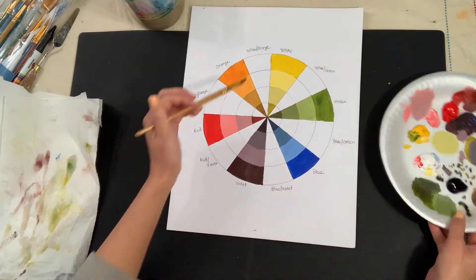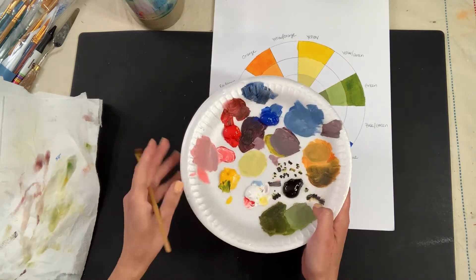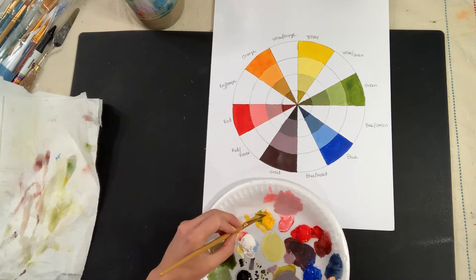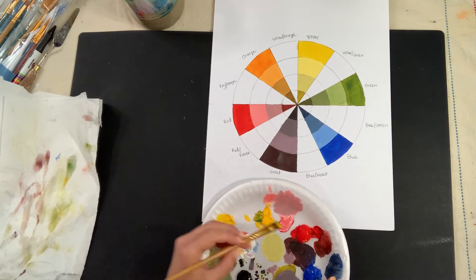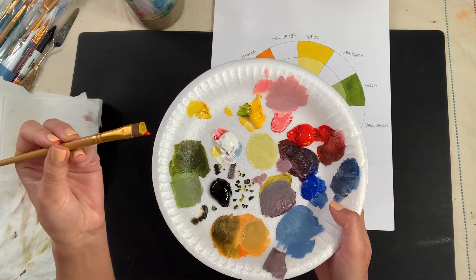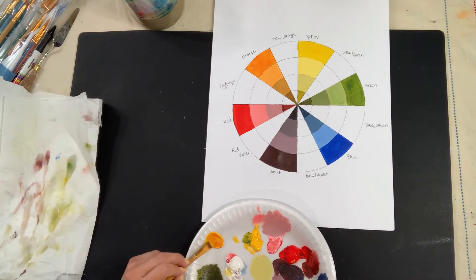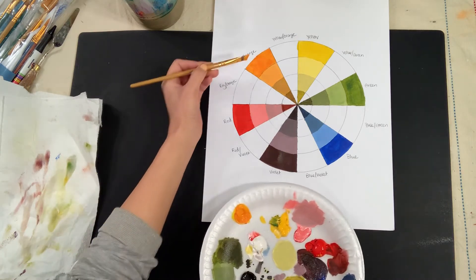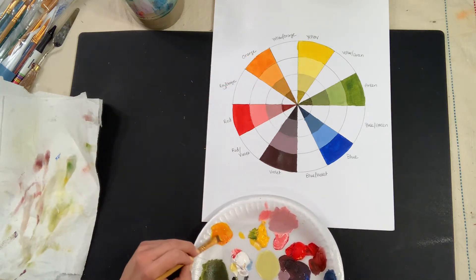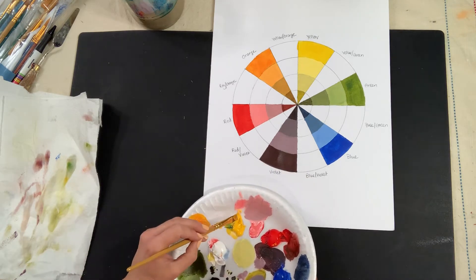We're going to start with yellow-orange, continuing to use my palette. I still have a lot of yellow left. Remember, yellow is really translucent so I'm going to grab a lot of it and just a little bit of red. I'll start mixing — this should have more yellow in it since it's yellow-orange. I don't want it to look too much like orange or red-orange.